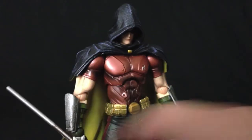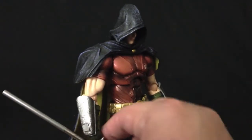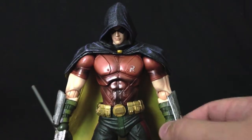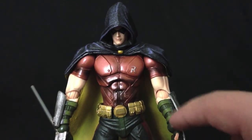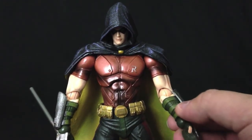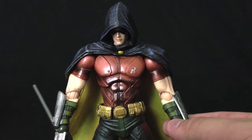He has these gauntlets in silver and the actual arm bracers here. They're in multicolor — there's an olive green and then there's a lighter green, so that makes a nice contrast.